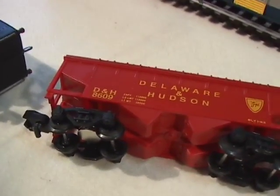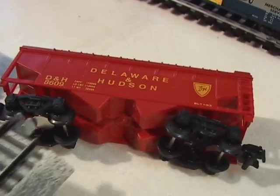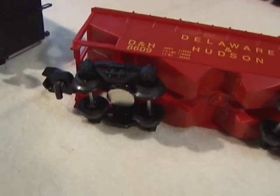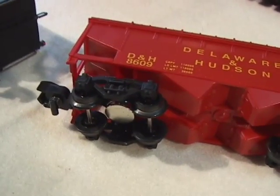The only place this doesn't work is if you're running a scale coupler, which won't couple to an American Flyer car — then you've got a problem. But as long as you're using the larger couplers, this system would probably work.